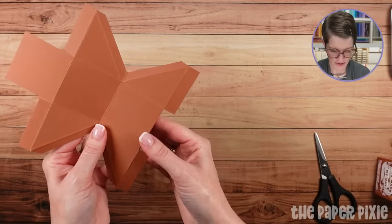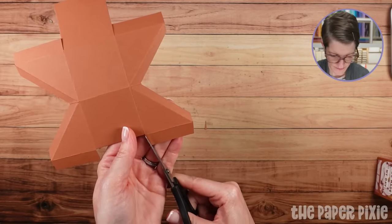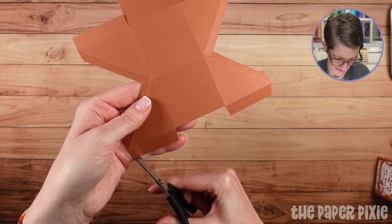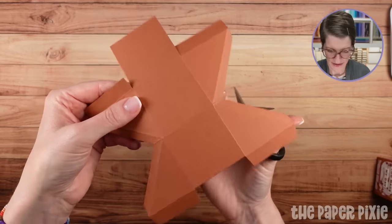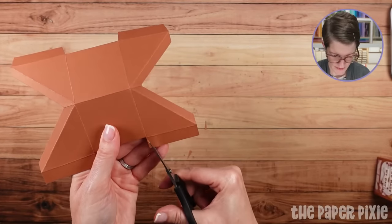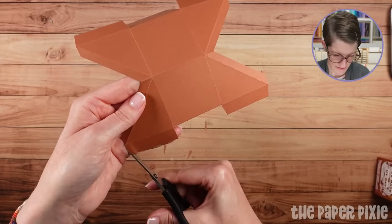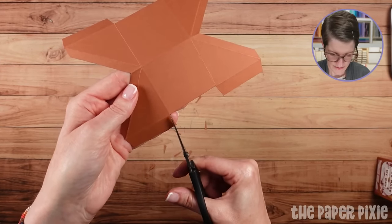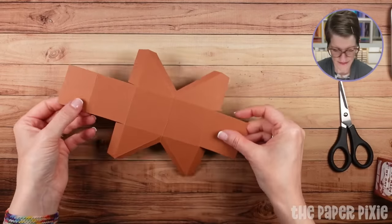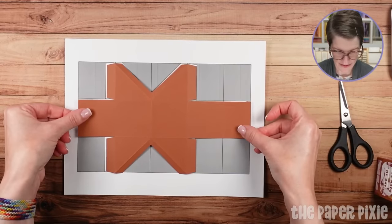These are the tabs here. I'm going to fold that out of the way and come in and miter cut on all four of these tabs. Same thing on the other side. Now we are looking like that — and it's pretty close to our template.